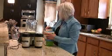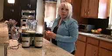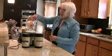Then I put in about a cup of frozen fruit. I'm using peaches today — they're my favorites.